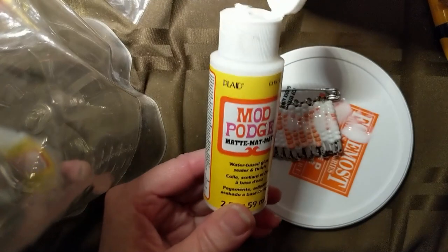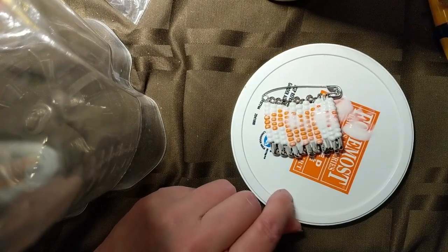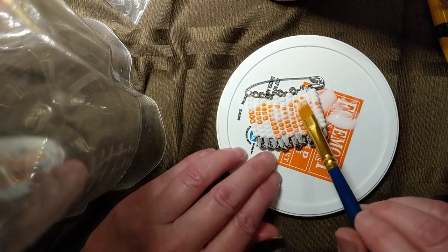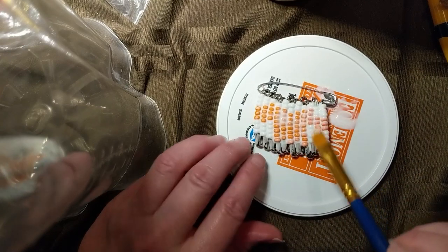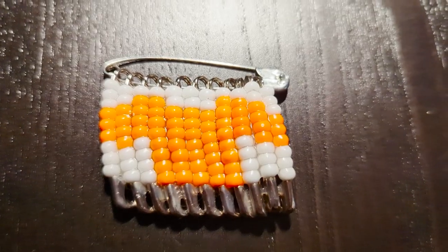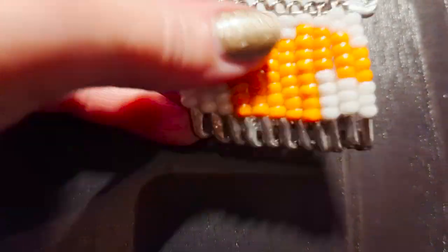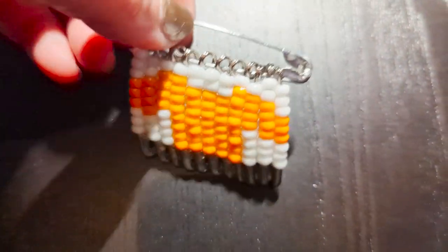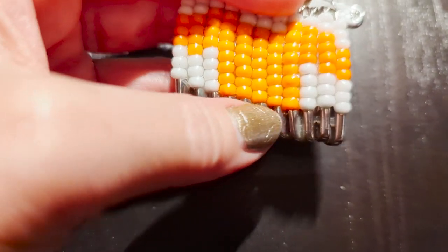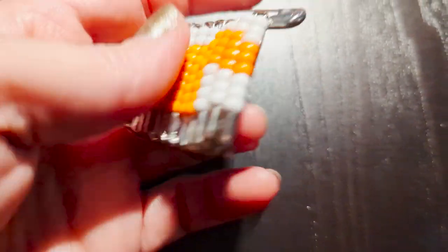I'm going to put some Mod Podge on, but I think you could just use regular glue — any kind of glue. I've poured it all over this. Mod Podge dries clear, so it'll hold its shape a little bit more. This is how it ended up after the Mod Podge dried — you can see that it's very solid now and won't jiggle or move around at all. This is good because it'll also help keep any of these pins from opening at the bottom and losing any of the beads.